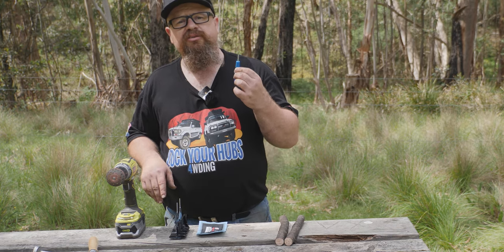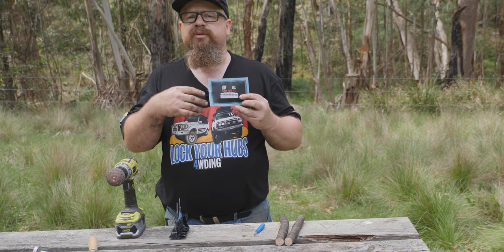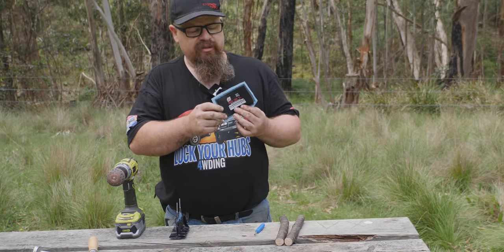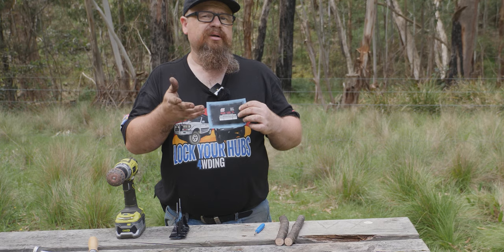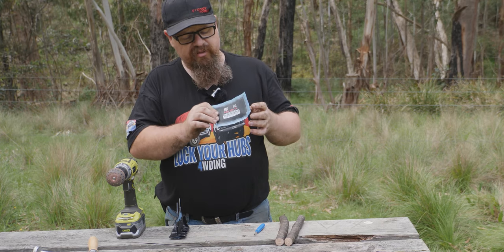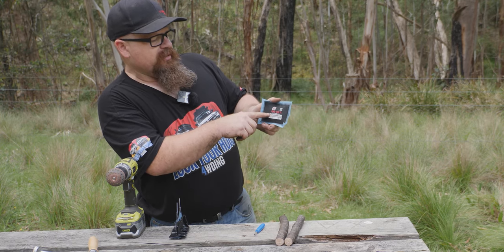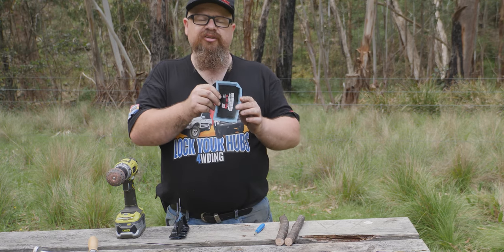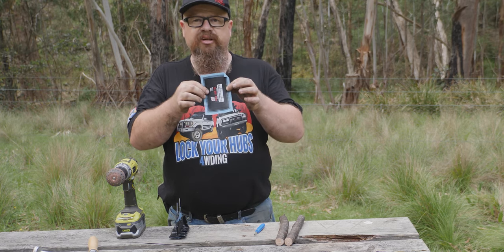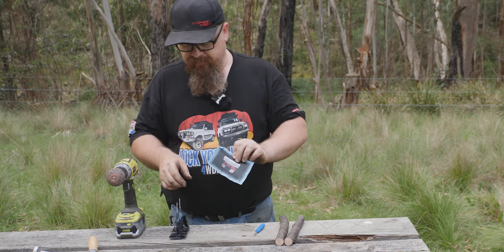This is a tool for getting the Schrader valve in and out. This is the patch we'll be using for the sidewall hole. These are from Rima Tip Top, and I recommend everyone get a few of these patches for larger holes where a stick goes through your sidewall. It says 'bead' on there - it goes from one side of the bead to the other side of the bead. The patch goes in like this - not sideways, but bead to bead.